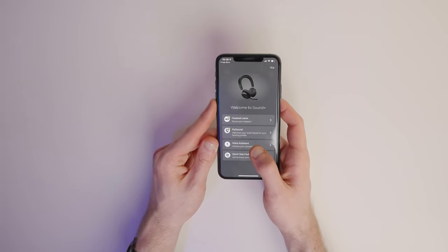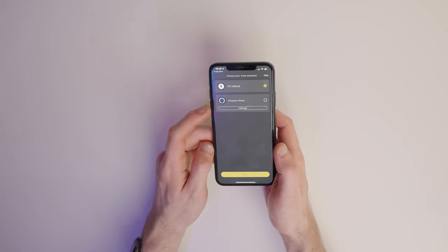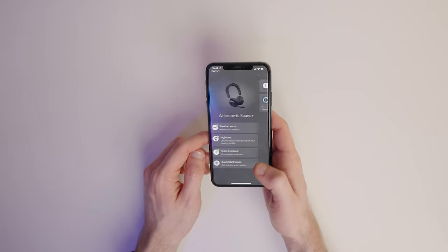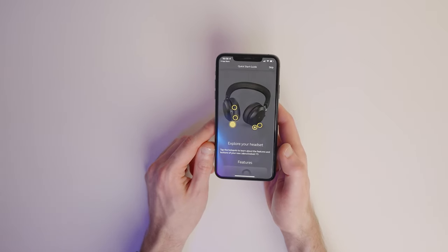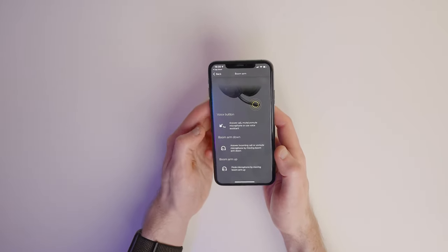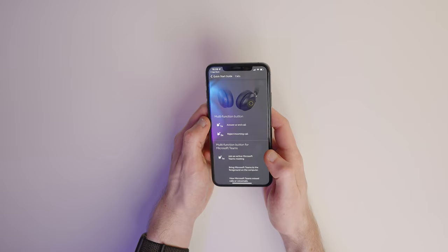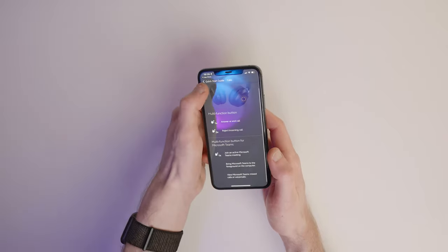Next up we've got voice assistant. This is where pressing one of the buttons on the headset will summon a voice assistant of your choice — you can choose between Amazon Alexa or iOS default. I'm going to leave it on default for Siri, since I already have an Alexa device in my office. If you tap on 'quick start guide' at the bottom, it takes you through an in-depth guide about the headset. You can tap on each of the yellow dots and it will show you what that specific button does — for example, double-tapping the Teams button on the right ear cup will reject an incoming call, while pressing it once will answer or end your current call.